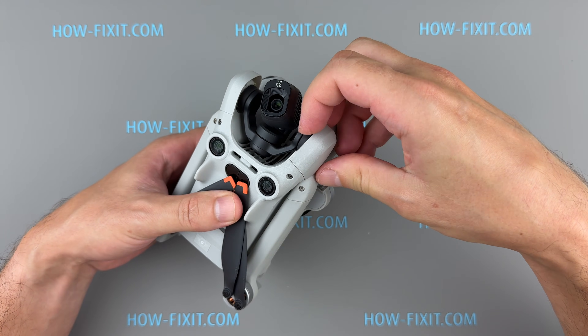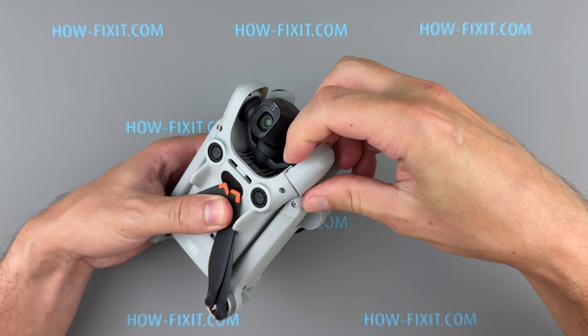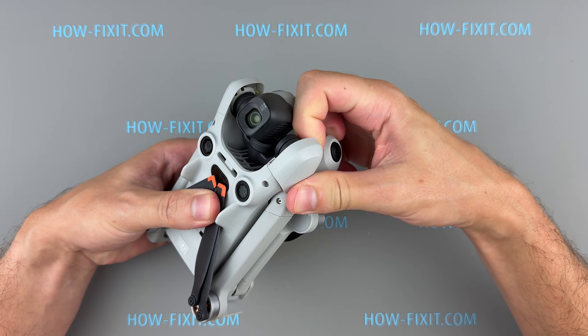Detach the cover that provides access to the rubber holder. Grip the edge and pull gently but firmly. Be cautious not to damage the internal latches.